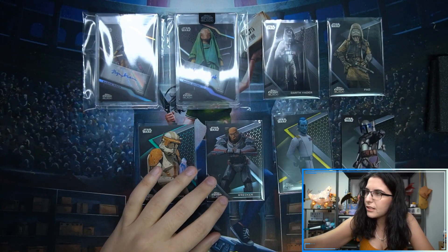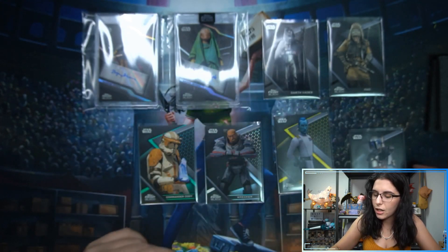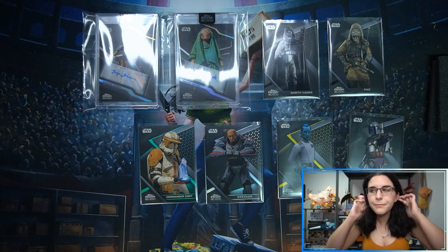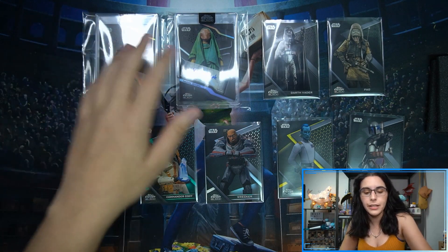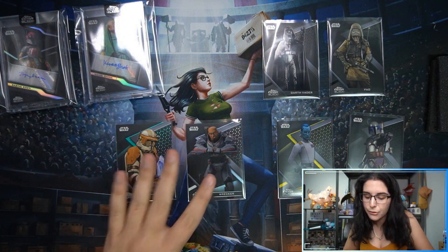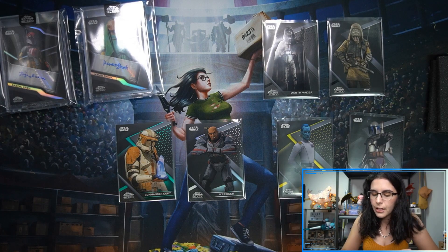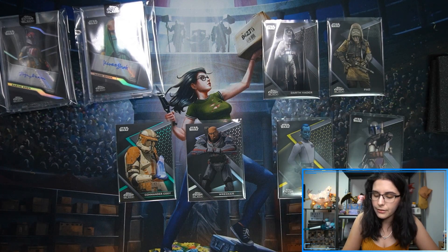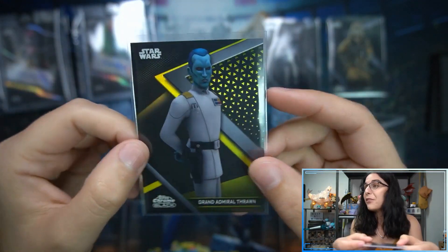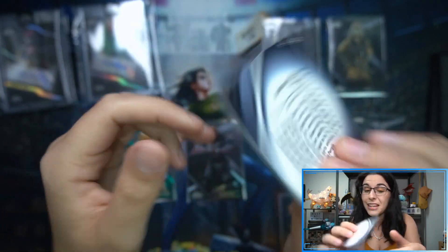Sometimes sets like Galactic Files, Finest, and Holocron were notorious for recycling images we see all the time. I'm really liking that Chrome Black uses either uncommonly used images or ones I can't place on cards before. Like this Thrawn — we see Thrawn all the time in his uniform, but that specific image from Rebels feels new and looks really cool. Even if it's not totally new, we haven't seen it 15 times like some other Thrawn cards.